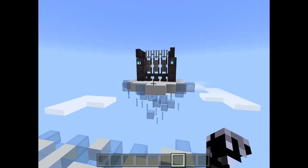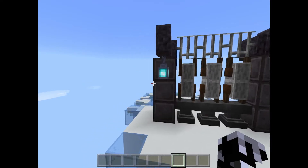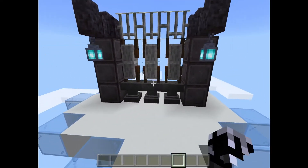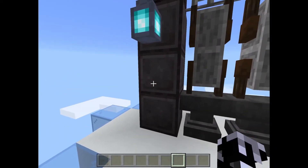Hi, so for this tutorial today we are going to be looking at this design. And this one might look crazy expensive, but we do have alternate blocks if you're not in creative mode.